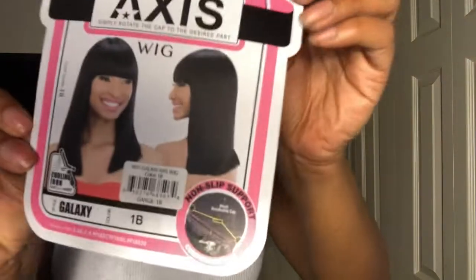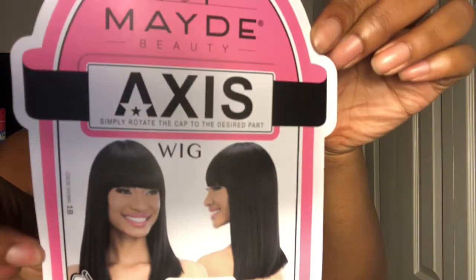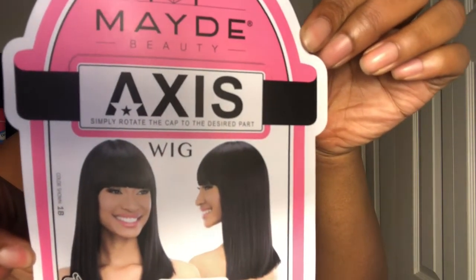You may have seen it on my last vlog. This is a pretty cute wig. I didn't wear it too long because the next day it was going to be hot and I was going to be out all day — it just wasn't worth it. This wig is called Galaxy by Mayday Beauty Access, and it is a synthetic wig.